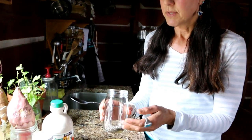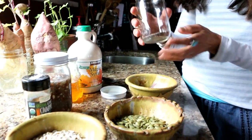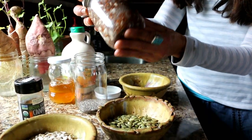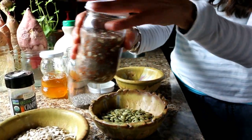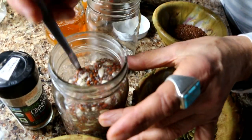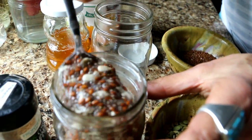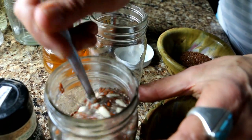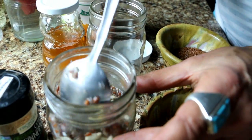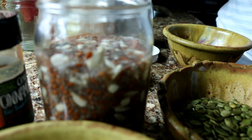So first you'll need a jar — I like pint-sized jars. I've already done one to show you. See how gloppy and jelly it is? That's your toothbrush for your colon right there. That's because of the chia seeds and the flax seeds. That's what it's going to look like when we're done.